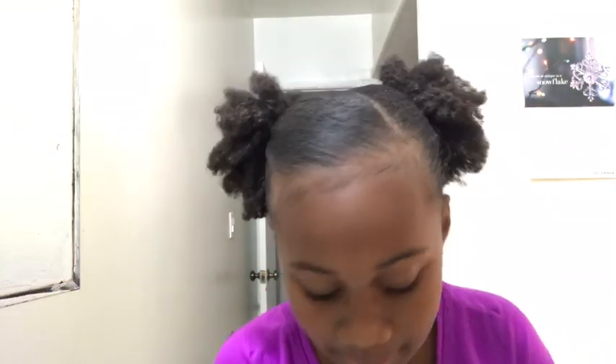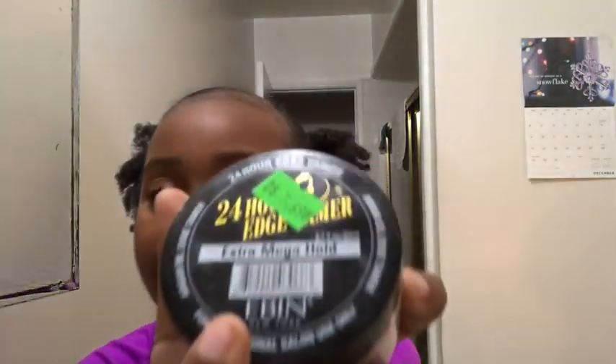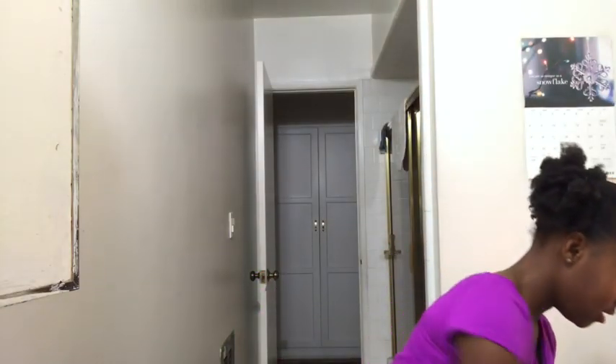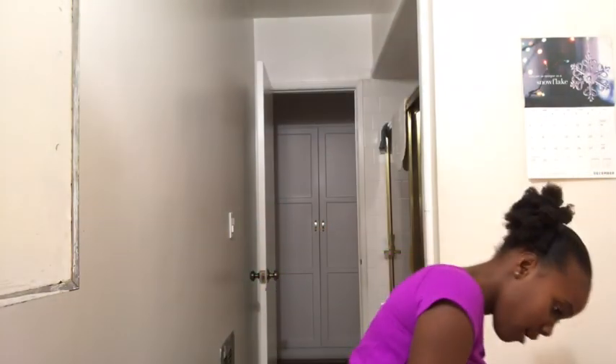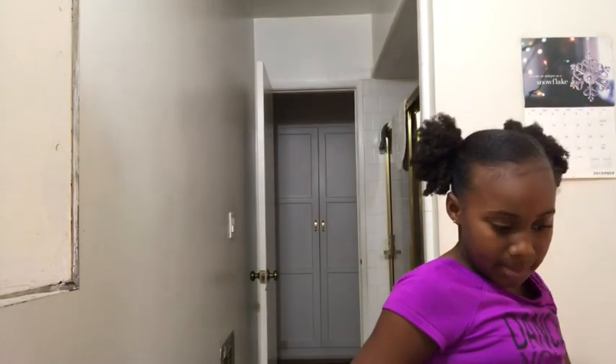I'm going to be doing my edges because I thought they could be a little bit better. I didn't start with my edges — my mom did this — but I want to add some flavor. I use EBin, and I also use this brush, but we're gonna be using both today. My mom was here and she was sticking my hair into a ponytail, but let's get started.